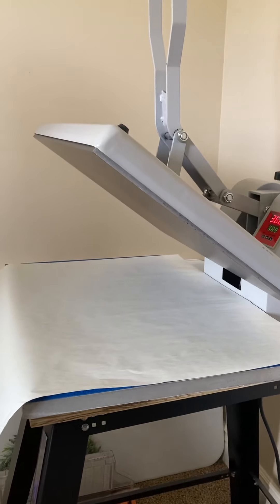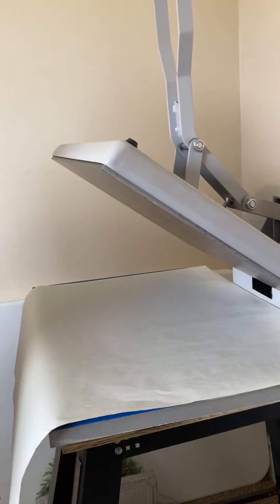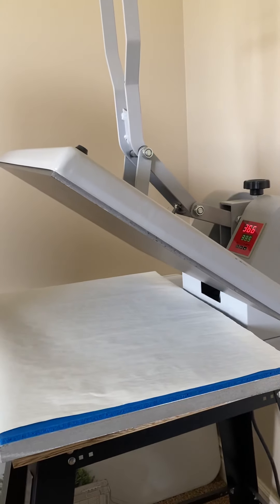Hey everyone, it's Leslie from WeldWall Vinyl. I wanted to come to you today and do a quick tutorial on how to press garden flags.